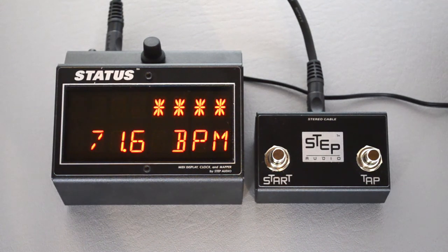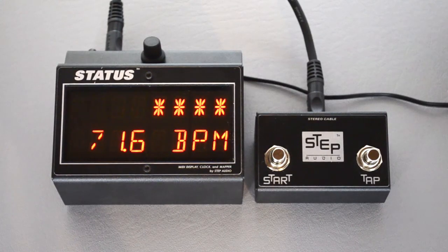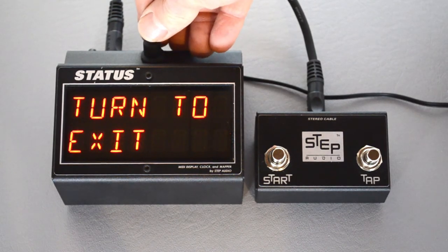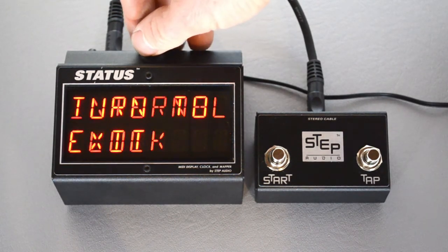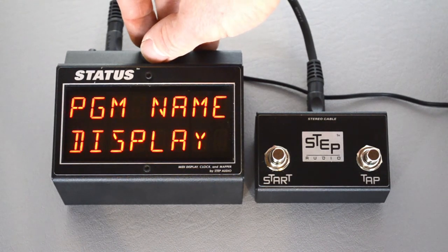You can also control Status's tempo using MIDI control changes, but that's a little beyond the scope of this video. There's more information about that in our owner's manual online at stepaudio.net. If you press the button three times it gets to turn to exit, and if you turn there it goes out to the top level menus where you can choose among Status's five different modes.